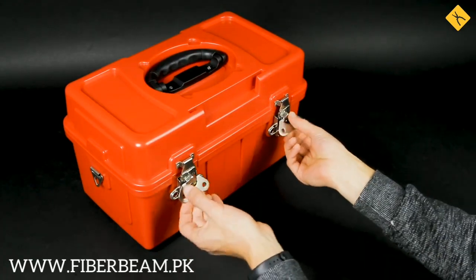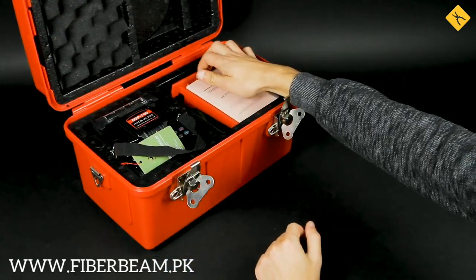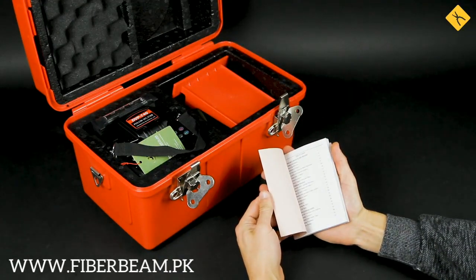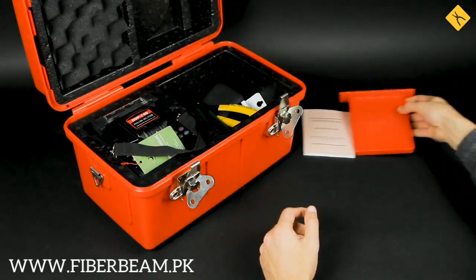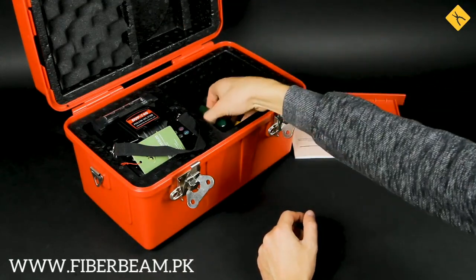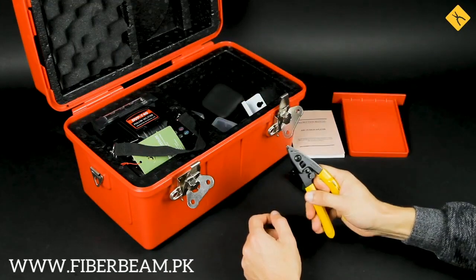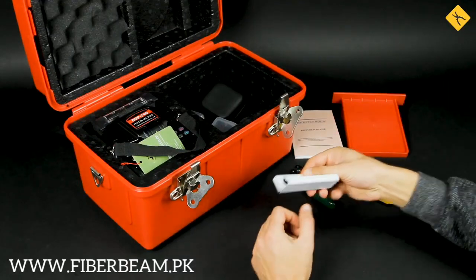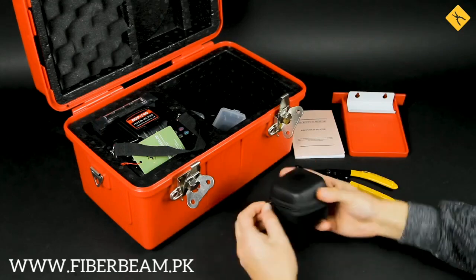As you can see, it comes in a proper convenient storage case. The packaging includes a manual, an items holder, two strippers — the first one for removing the cable jacket and the second one for removing the protective coating from the fiber optic cable — and a cooling tray. A fiber cleaver which comes in a separate case is also included.